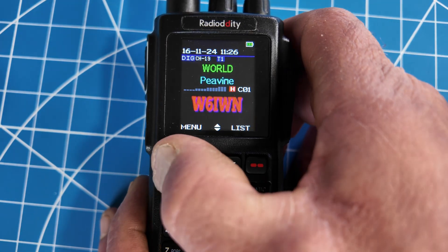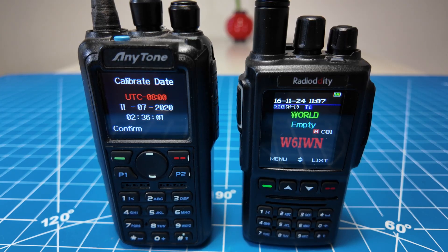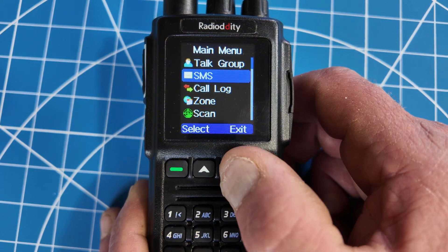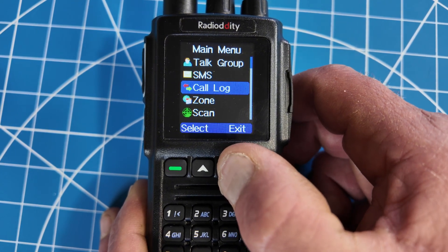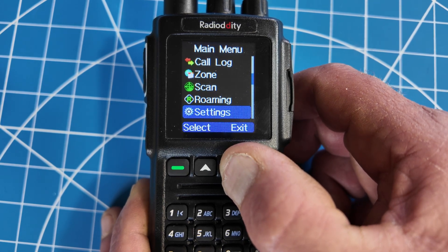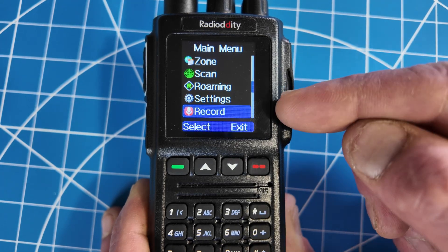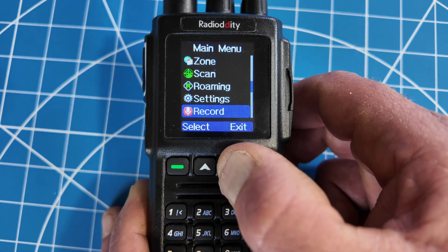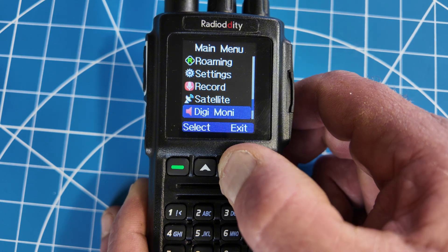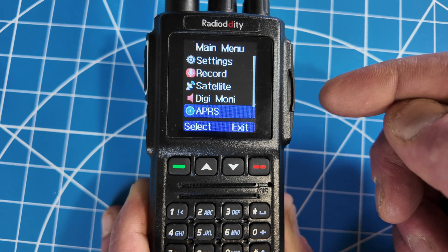Let's check out the menu. It's a lot like the AnyTone 878 and the 168 — I believe it is the same radio. You have: talk group, SMS, call log, zones, scan, roaming, settings, record — which will be very useful when tracking or working satellites to record your QSOs — the satellite function, digital monitor, and APRS.